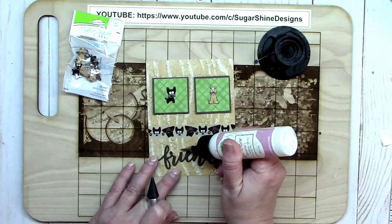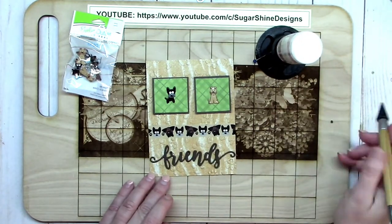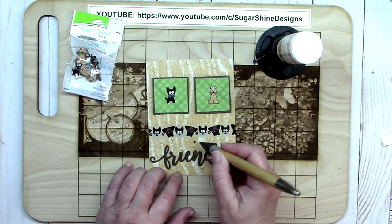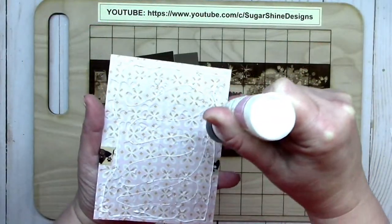Of course we need to always dot our I's, right? I actually stacked the four little dots for the dot above the I on the sentiment so I could place that. I'm using my crystal katana to do that, which is a very handy tool — it really picks up things well.